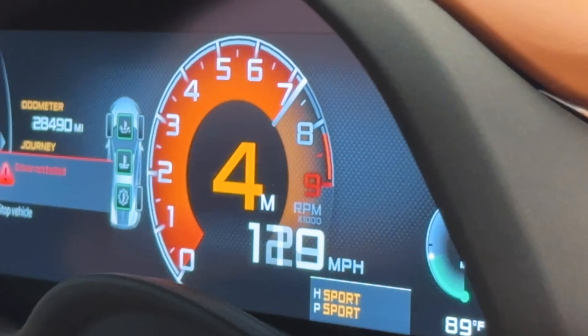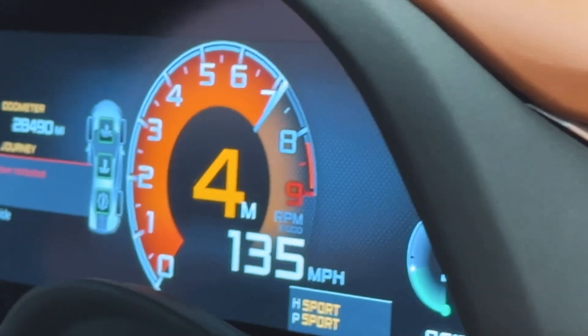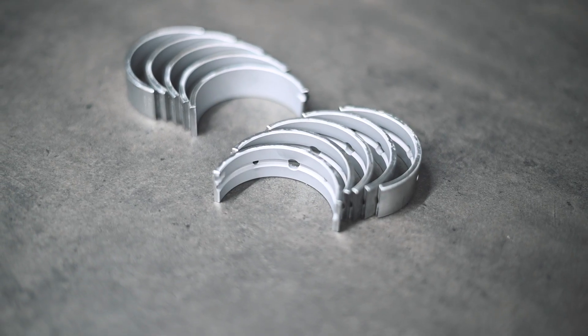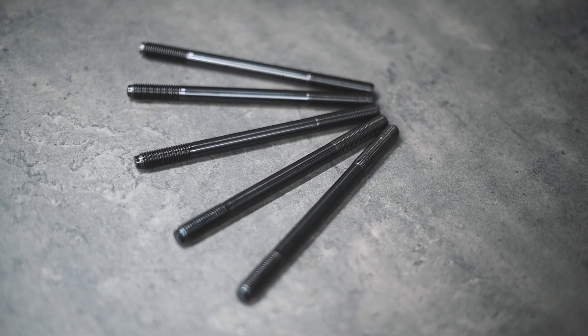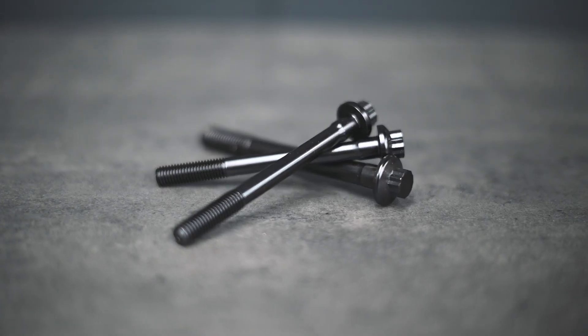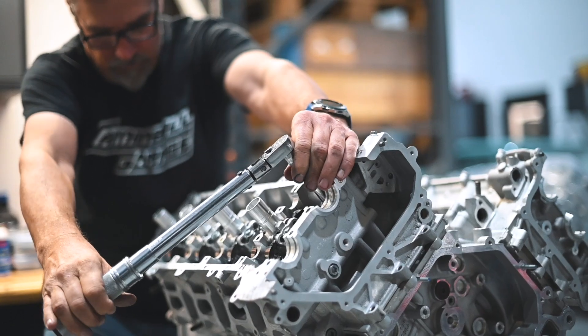Since McLaren doesn't offer bottom-end replacement parts, we've engineered CSO-spec tri-metal bearings to bring these engines back to life, better than new. To secure everything together, we designed our CSO-spec head studs and main bolt kits to provide increased clamping force, ensuring your engine can handle all of this newfound power.